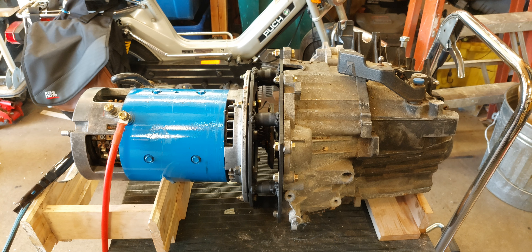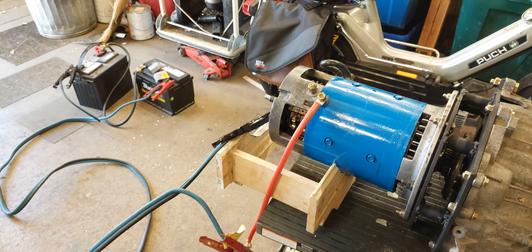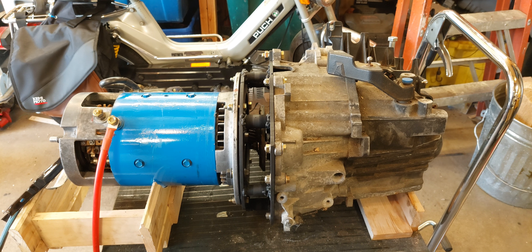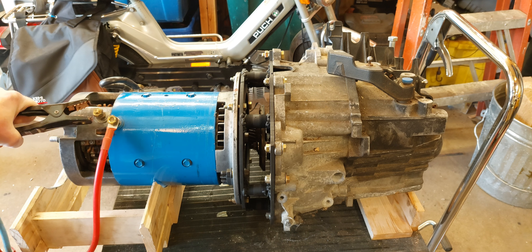Now all we have to do is apply some current. We've got 24 volts of very tired lead-acid batteries, so the power supply isn't that robust, but this should work. Let's give her a whirl — put this on the ground and go.